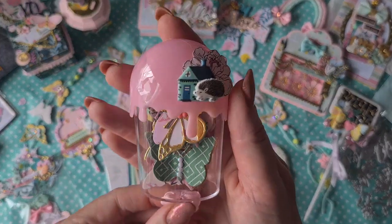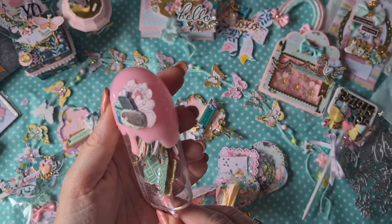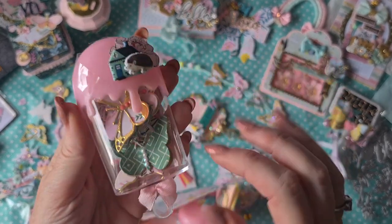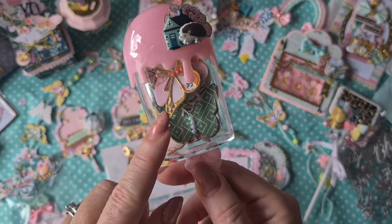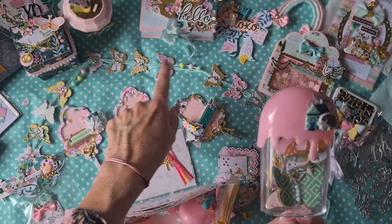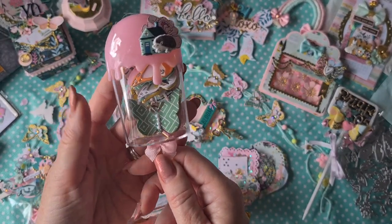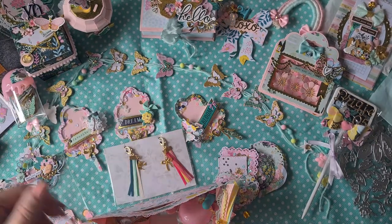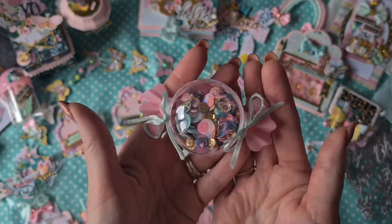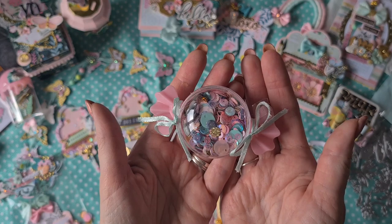These are so cute — look, it's an ice cream container! I love this. Everything is decorated with Garden Party. She taped it really well, so I'm not going to take it out, but you can see on the inside a lot of beautiful layered butterflies — she also used those on the banner. I love it. And also a cute candy jar with a sequin mix matching the Garden Party collection. I love it.